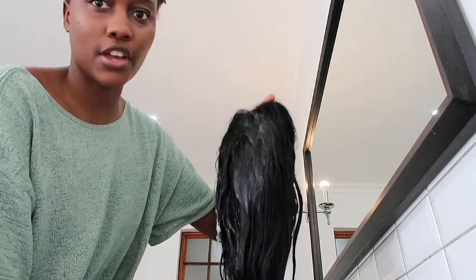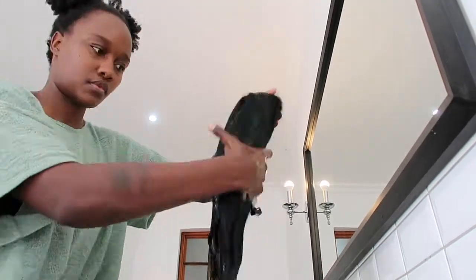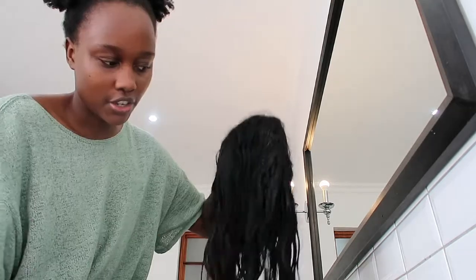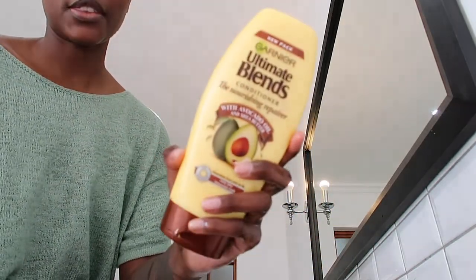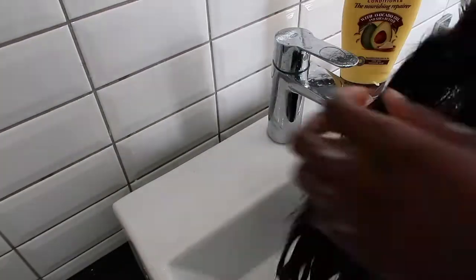After the first rinse, I'll do a second rinse because there is still a little bit of shampoo left. It's really important if you have a wig, you really need to be cleaning it regularly. I'll do a wash on my wig probably every second week. Now you can see the curls starting to come out. The next step now is to condition. So this is the one that I use.